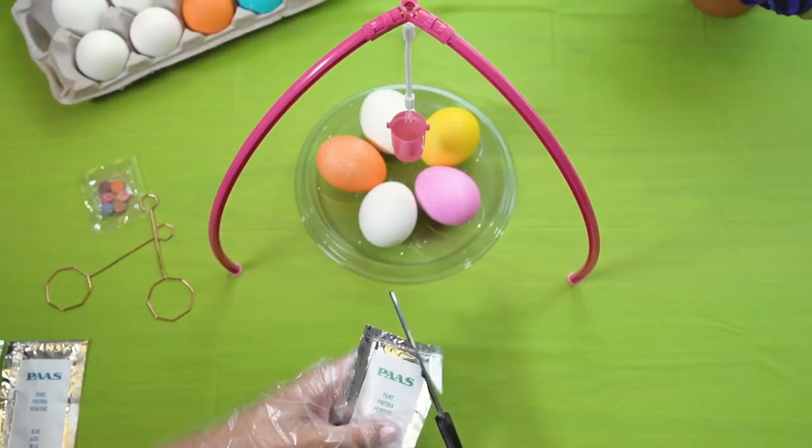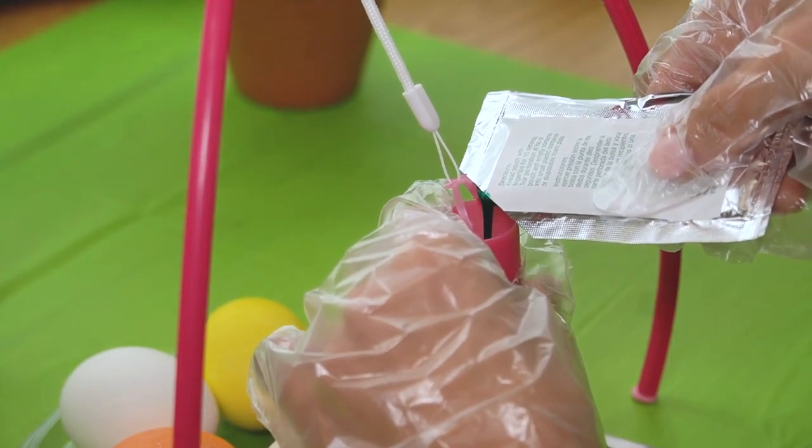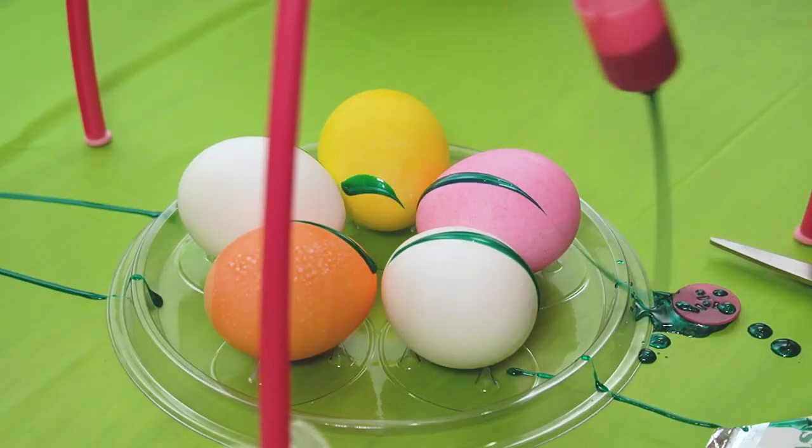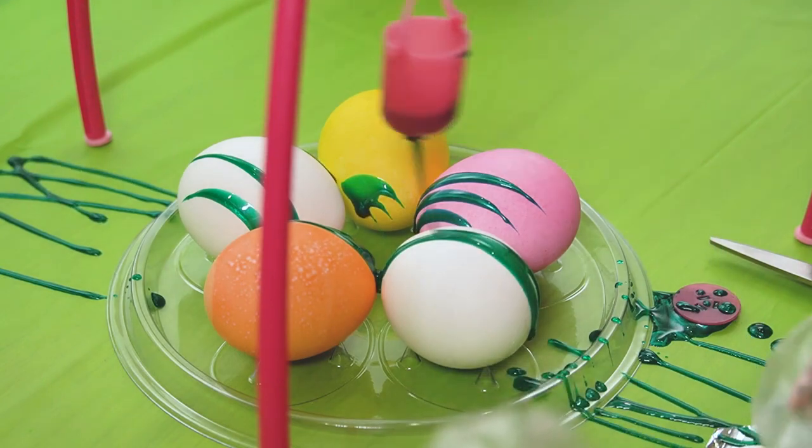Put the pendulum over the egg tray and insert five eggs. Cut open the shimmer paint pouch and add it to the small bucket in the pendulum. Raise the bucket of paint to one side of the pendulum, then release it.